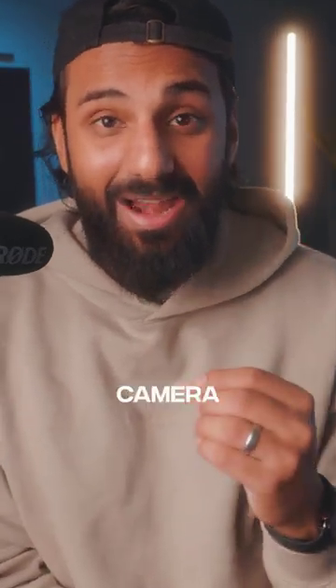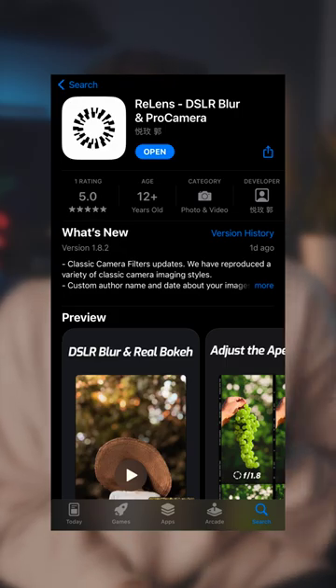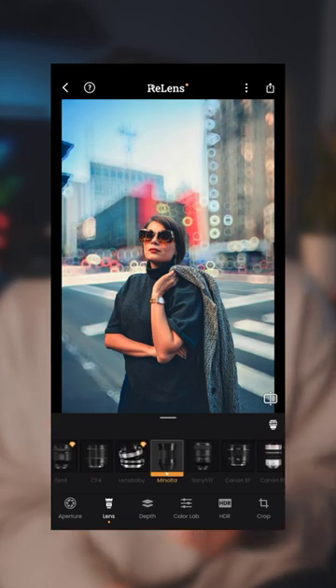This might be the most advanced camera app that I have ever used and it has two incredibly unique features. The first one lets you replicate the look and feel of any real life camera lens mount, like the Canon RF